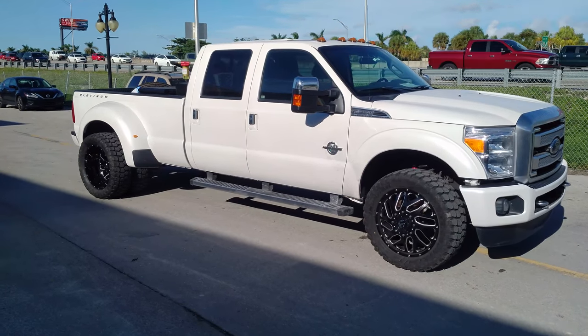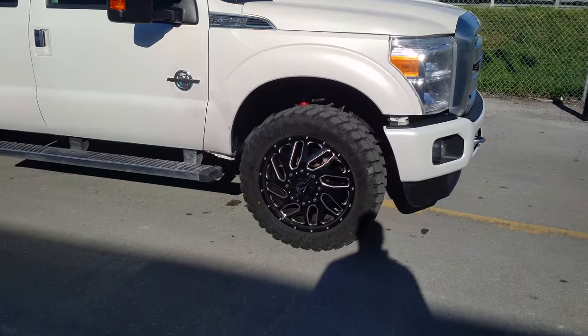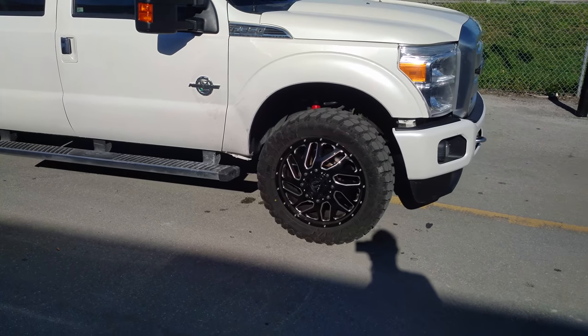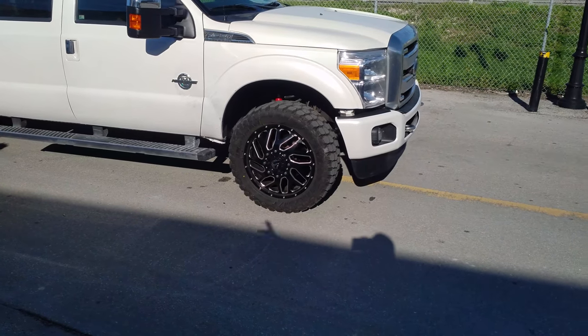Right now you're looking at the Fuel Triton Dually. This is a direct fit wheel, meaning there are no modifications, no adapters or anything — it fits right on there. This one is going to be lifted, but currently it's just stock height. 22 inch.